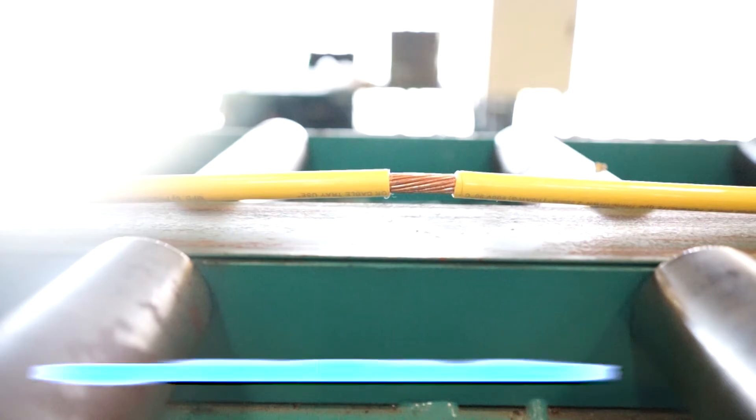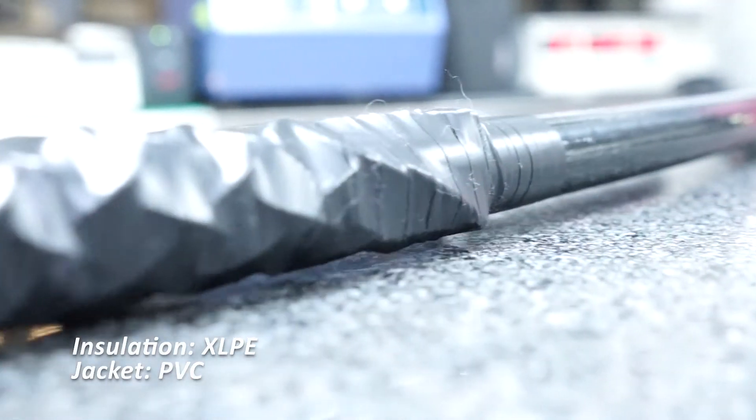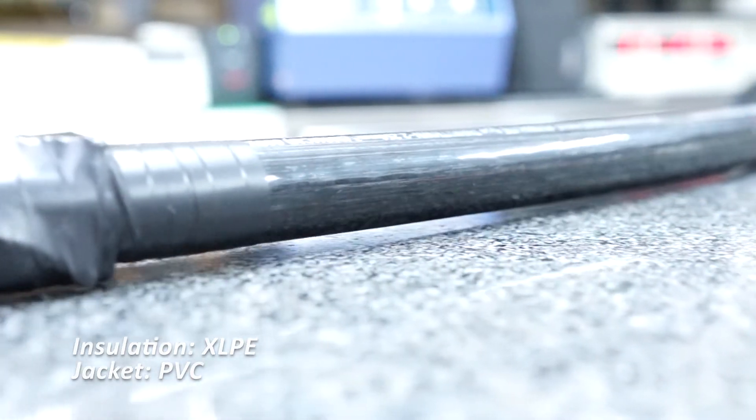Branch cables can be made out of copper or aluminum 8000 series conductors, insulated with XLPE material and jacketed with PVC material.